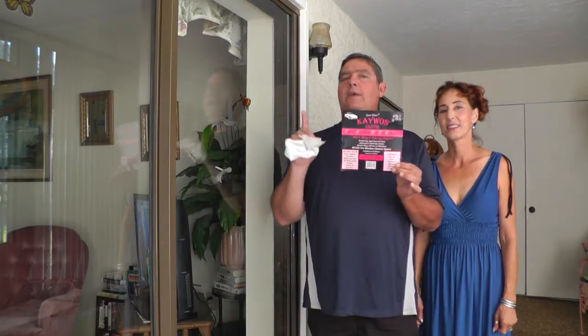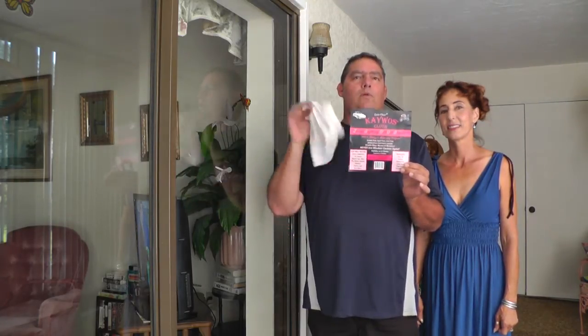Hi, Pat and Vanna here for the amazing KWAS cloth. It's a patented technology to clean glass, mirrors, and many other surfaces streak-free using only water.